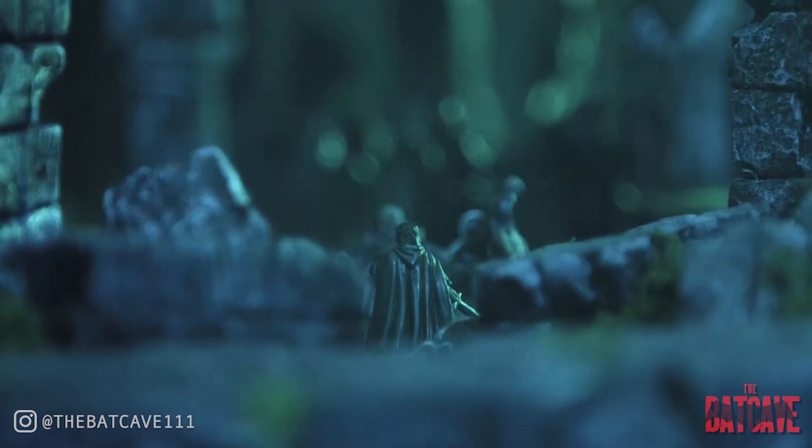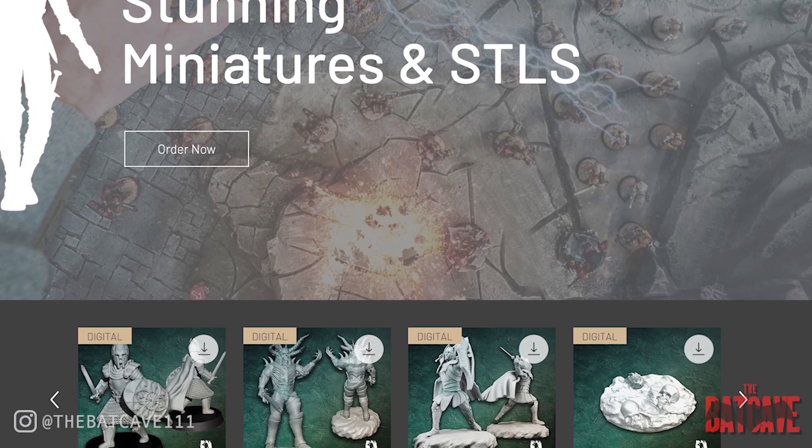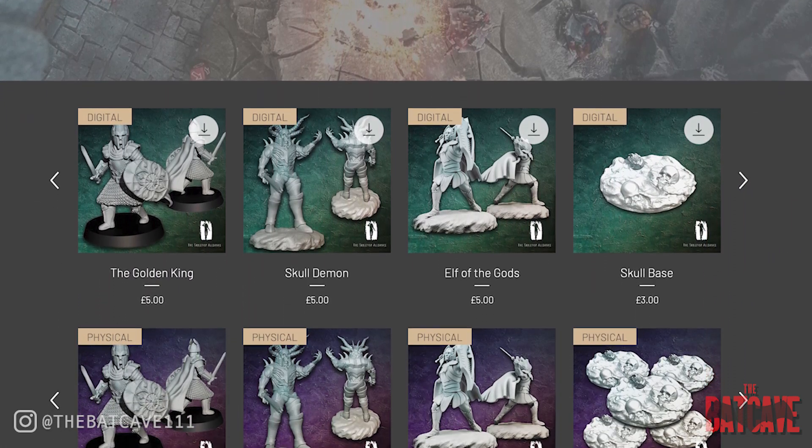Before we get too far into it, I'd like to point out that this video is actually kind of sponsored by another one of my projects, the Tabletop Alliance. If you're into miniature wargaming or tabletop gaming, the Tabletop Alliance is not just a channel where we produce battle reports and other tabletop content, but we also have a web store where we sell custom miniatures. You can buy individual characters and soon warbands, and you can also sign up to our Patreon for exclusive STLs every month or even physical minis - or both. I'll leave links down in the description.